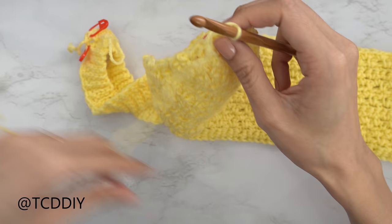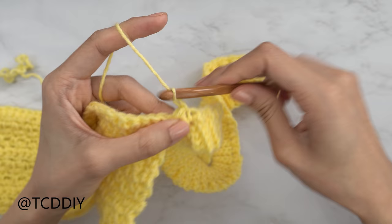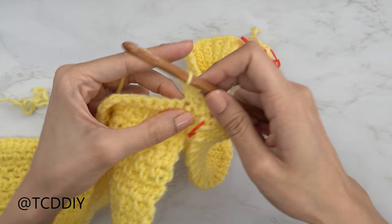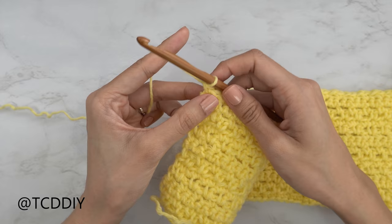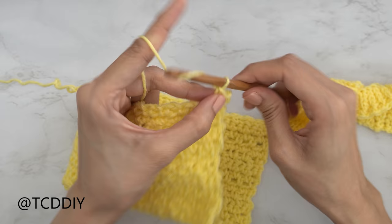Flip your work. Our next row is a moss stitch row. When working at the band, always start with a chain one and skip a stitch. Chain one, skip the first stitch, single crochet into the next stitch — that forms your first chain space. Chain one, skip one stitch, single crochet into the next, and continue all the way down. Once this first moss stitch row connected to the band is done, moss stitch back: chain two, flip your work, skip the first stitch, single crochet into the next gap.